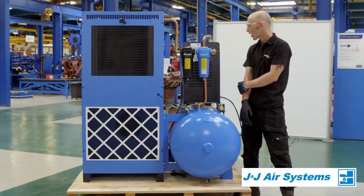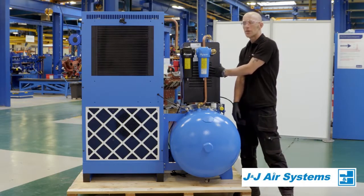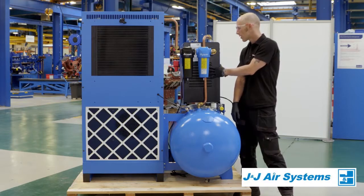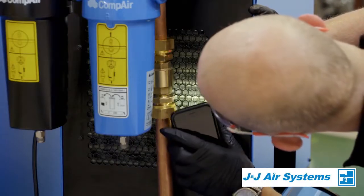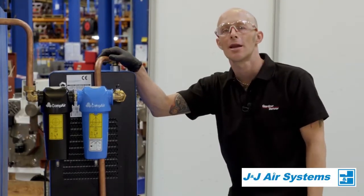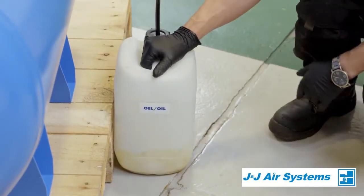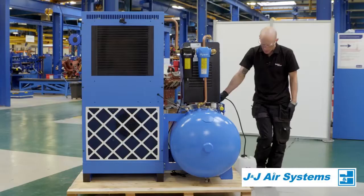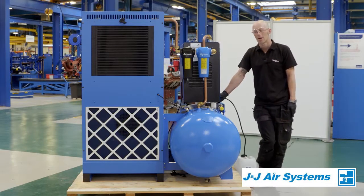On the dryer side of the compressor, one of the important things we need to check is to make sure that the condenser for the dryer itself is as clean and clear as it can be. We're doing a quick visual check to make sure there's no obvious build-up of dirt. If there is any build-up, we can use an airline to clean it through, and also just check the condensate level while we're here. Should the container be getting too full, we want to be looking at disposing of this responsibly and legally.